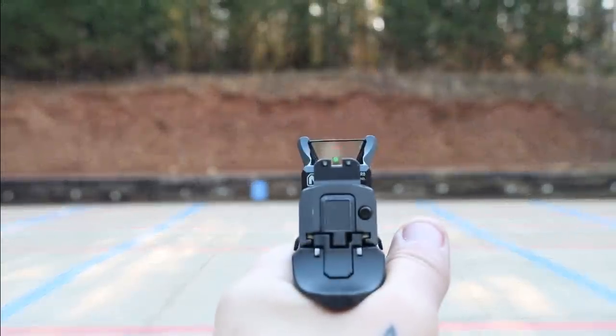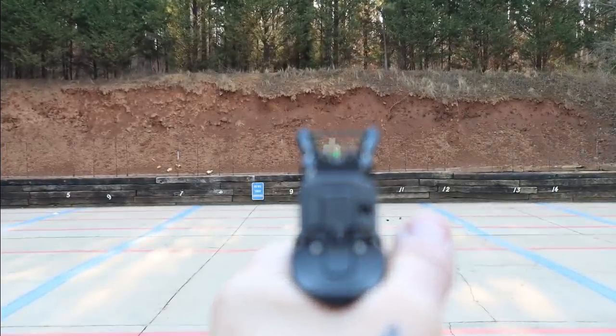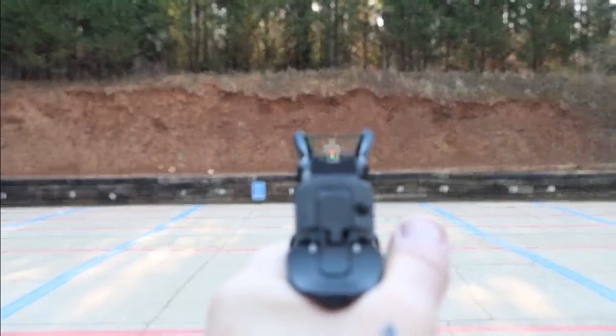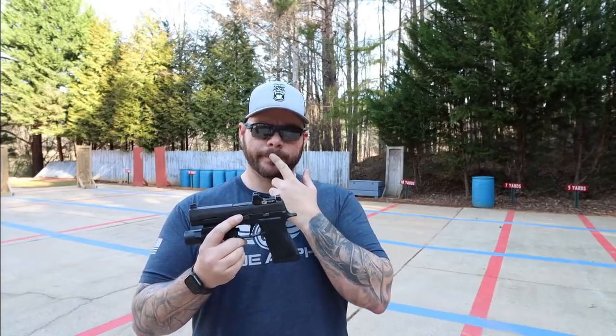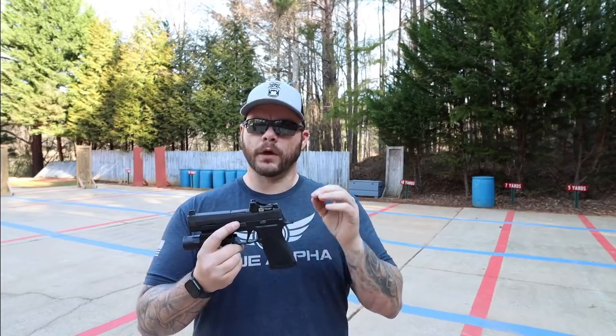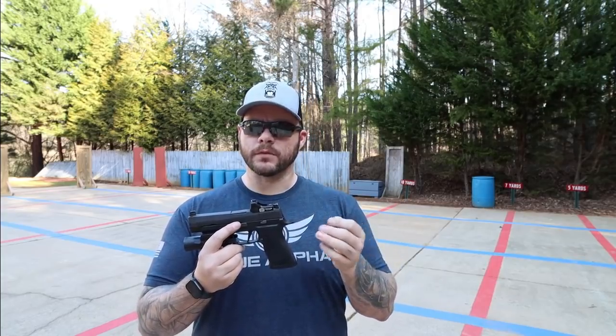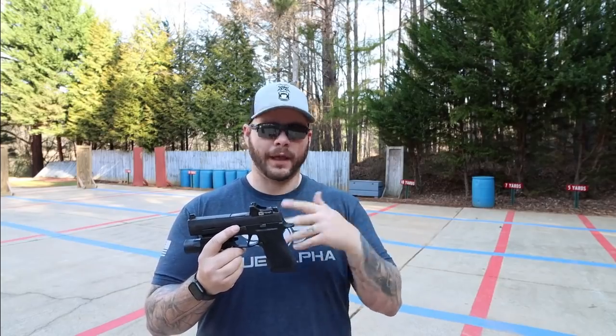It's a 3 MOA sight. It takes a 1632 battery and it has elevation and windage adjustments. I don't know what the adjustments are because the literature that comes with the optic doesn't state what each click gives you — half MOA, quarter MOA, MRAD, whatever — it could be parsecs, planks, whatever.